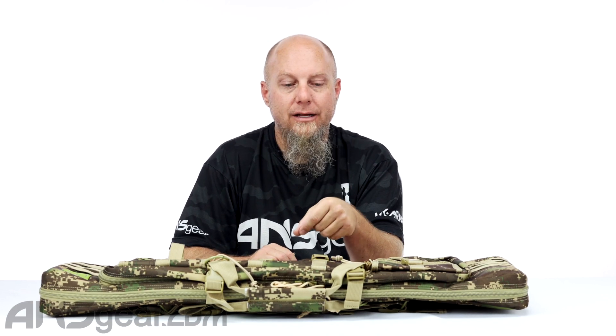Hey everybody, it's Rory from ANS Gear. We've got a gear bag up on the table right here. This is the Planet Eclipse 36-inch double marker bag. It's more of like a marker bag, like a rifle bag or something like that.